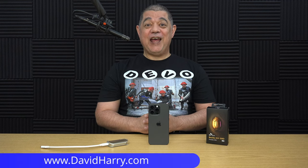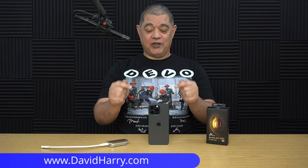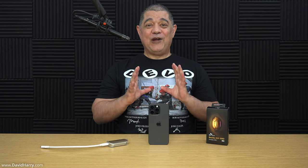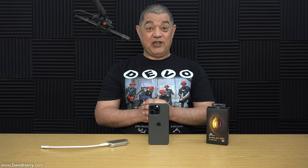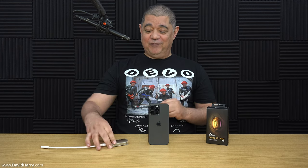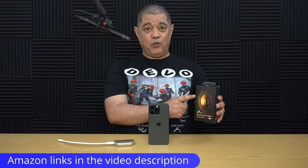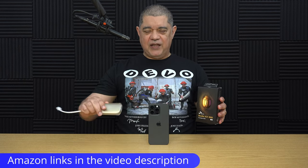David Harry here. If you've got an iPhone 15 Pro Max or iPhone 15 Pro and you want to record ProRes at up to 4K 60 in 422 HQ to an external SSD, I've got the perfect SSD. I'm going to quickly dive into this video. The drive I have here is the SK Hynix Beetle X31, available in half a terabyte and one terabyte.